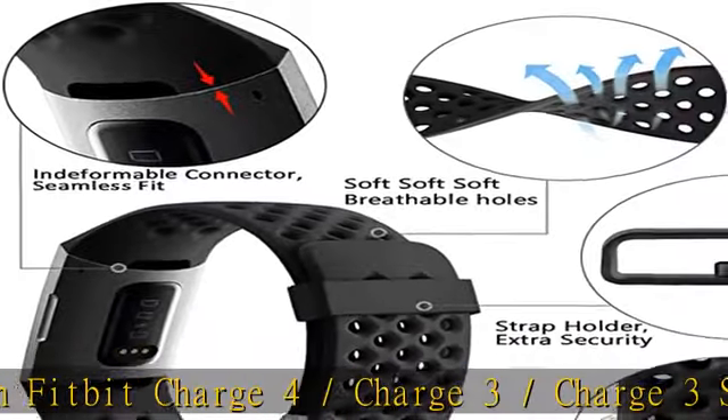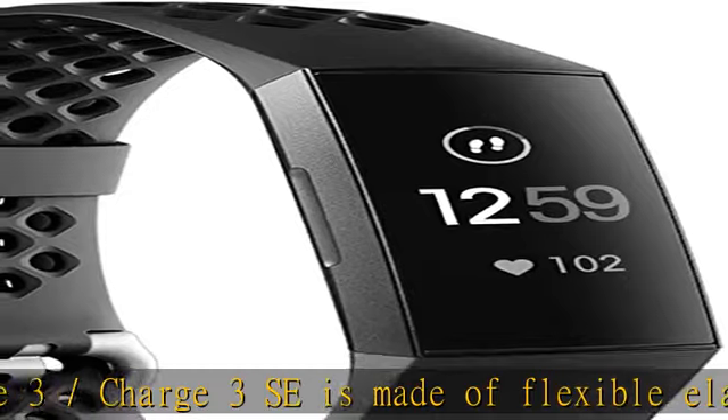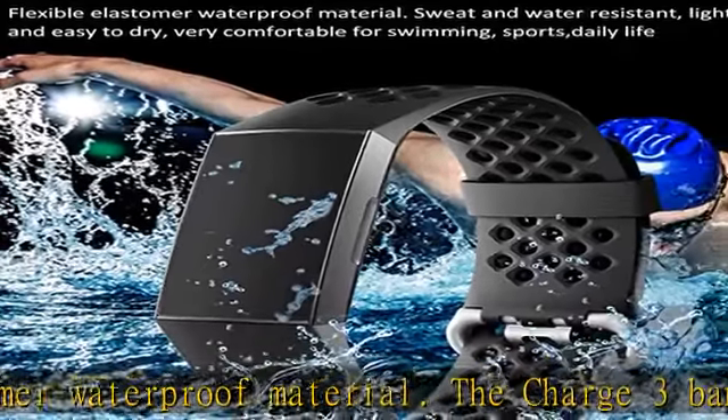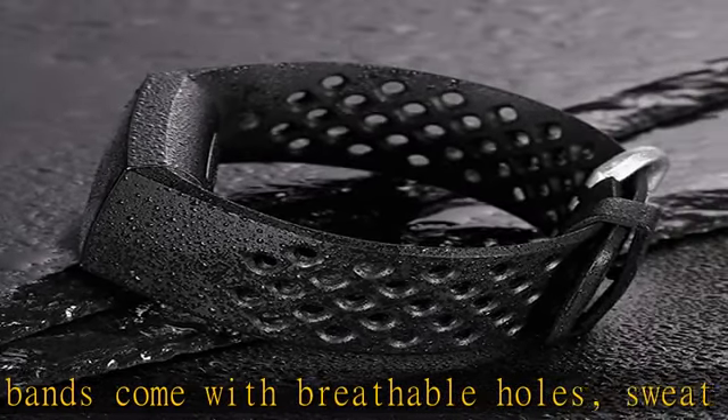Very soft and comfortable to wear. Buckle and notch design — the buckle is made of stainless steel, easy to assemble and resize. There is a notch under the ring that can double-hold your band securely in place and secure the extra length of the Charge 4 / Charge 3 bands.